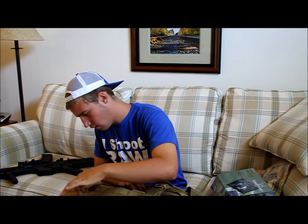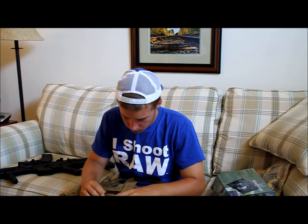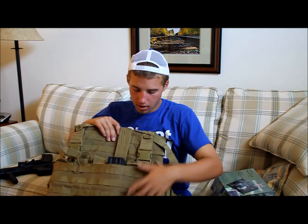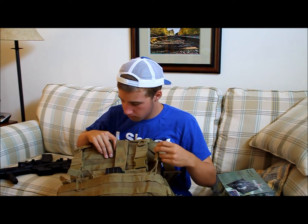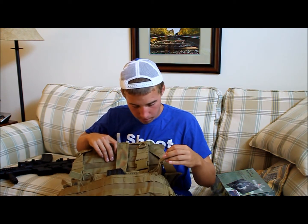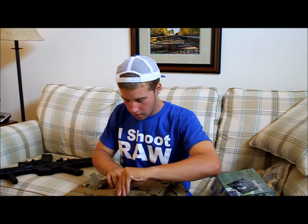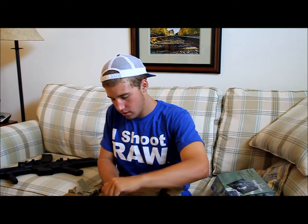Looks like one, two, three, four, five, six pockets. So it can hold 18 mags total. Plus it has MOLLE, so if you really need more than 18 mags you can add more. On the outside some of them have a bungee on it and Velcro to hold it in. Pretty nice.